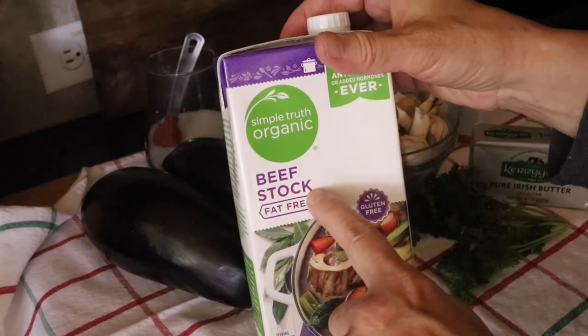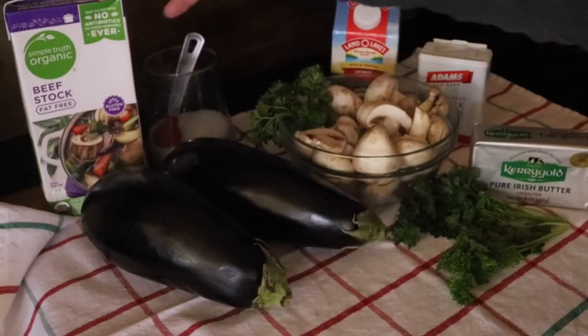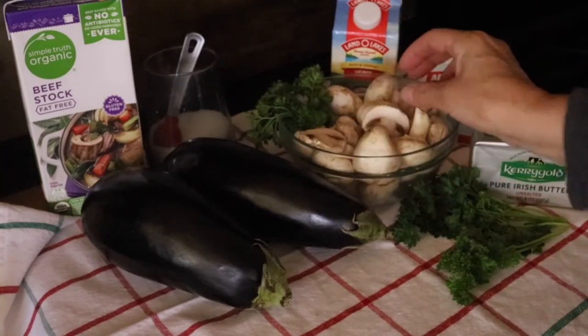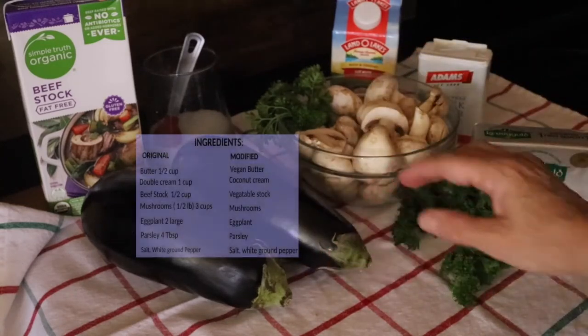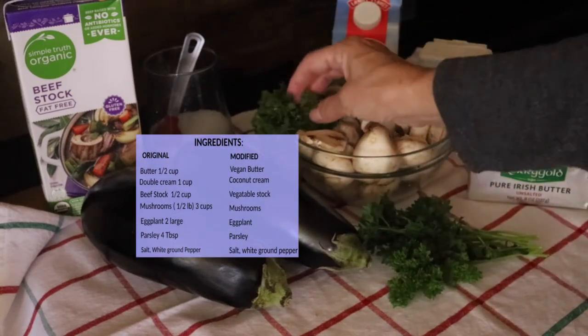And then we use beef stock. And of course we have slices of mushrooms and eggplant, and I separated two bunches of parsley because I'm going to make both recipes.